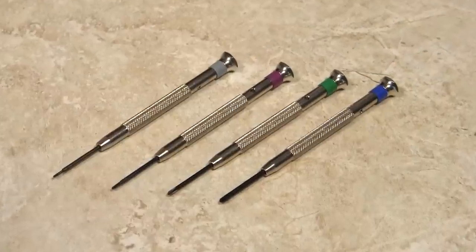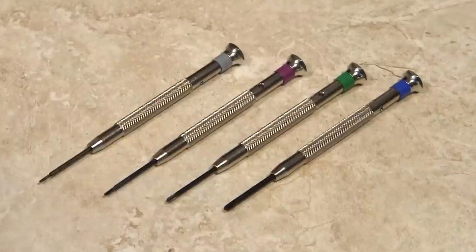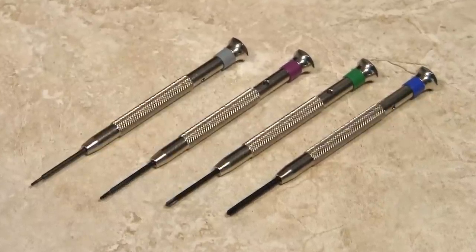These screwdrivers' tempered blades will fit most Phillips and cross-point screw heads, making them ideal for opening screw-back watch cases.